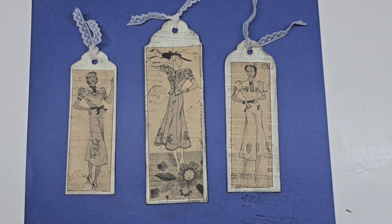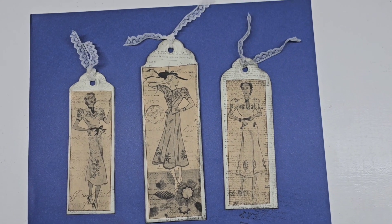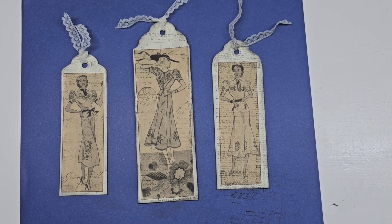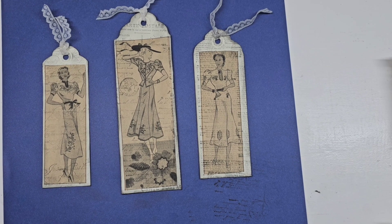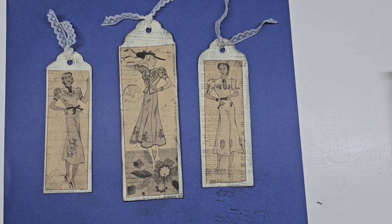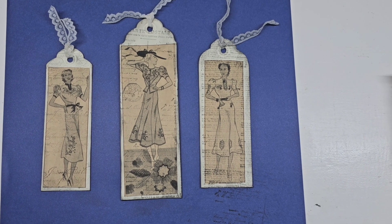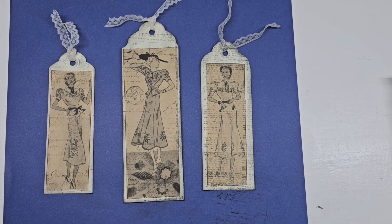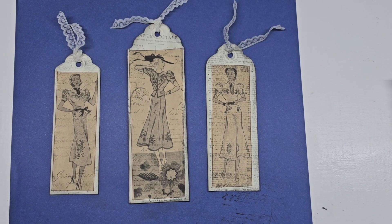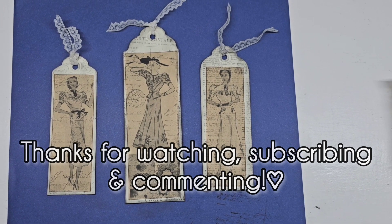I was so blessed to find that vintage magazine for 10 cents — there's even another page I can use for more tags. I'm also collecting 100 words for the hashtag Hillside Heart Prompts by Caroline on the Hill. I need quite a few more words — just random words to give me ideas for creating junk journal pages. If you think of any words, please leave them below. If you're new to my channel, welcome! I'm trying to reach a thousand subscribers, so please subscribe, share my channel with your fellow crafters, and I hope you all have a wonderful safe weekend. Bye!